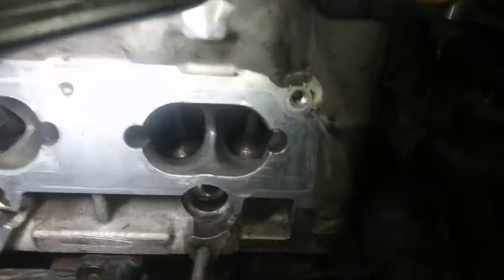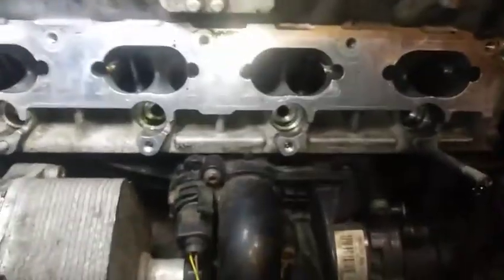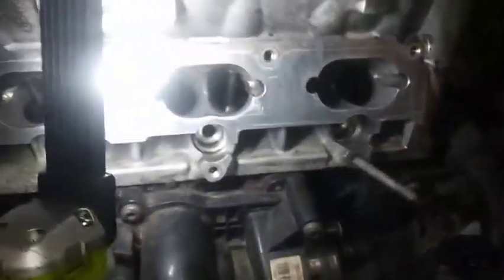Everything was going totally well with getting the valves cleaned. This is what I got so far on cylinder four, cylinder three - a little focus in there - cylinder three, two, then one. Problem came into play when I was turning the motor over.